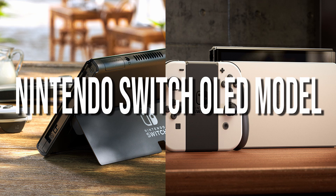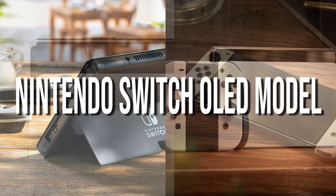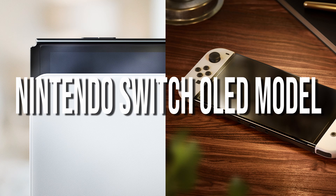For a while, we've been seeing leaks and rumors. We have been seeing leaks as well, but we've been seeing a lot of rumors about a new Nintendo Switch — specifically one that includes an OLED display, and it's finally here.